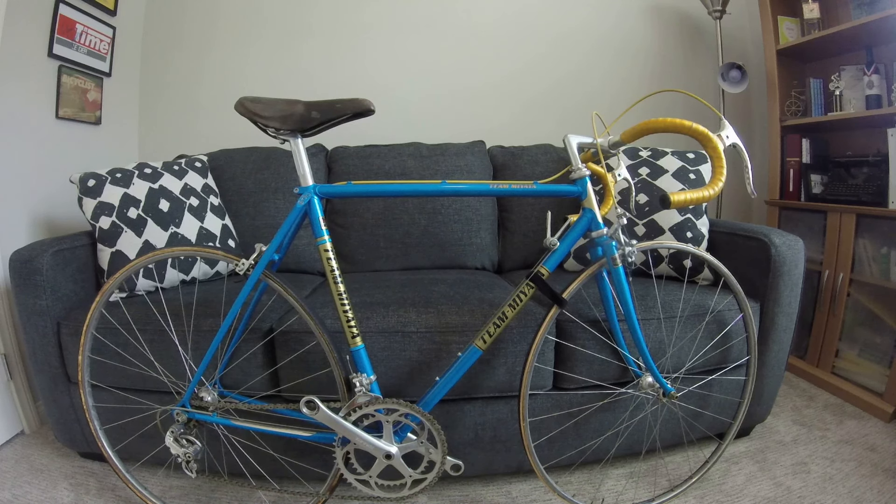We're not going to completely restore it because it's in very good shape. This was purchased from the original owner who bought it brand new in 1980. He rode it for about five years or so, then put it in storage at his mom's place and never rode it again. He pulled it out and I bought it from him around 2013, so it sat in his mom's garage for about 28 years. It's in very good shape, but we're going to get this ready to ride.